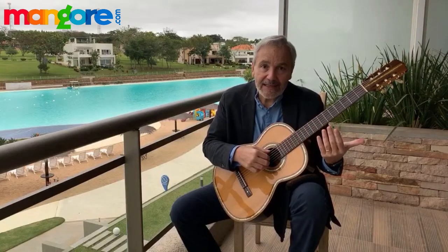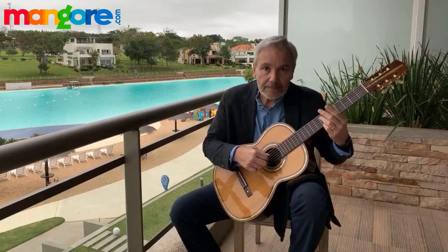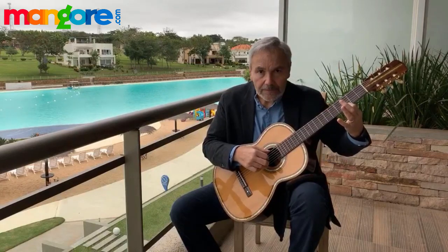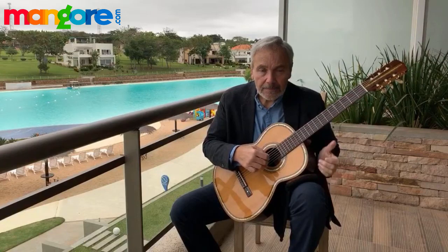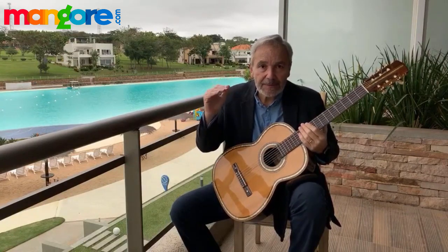You want to think of the A finger as slightly more tense than the rest of the fingers, in order to produce a louder sound. The lead guitar is going to be leading the melody, which must always keep center stage in your performance.